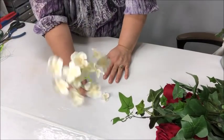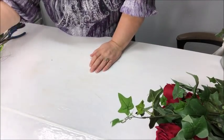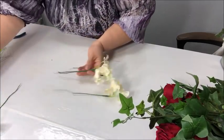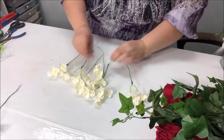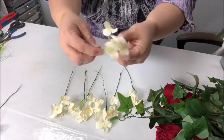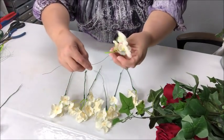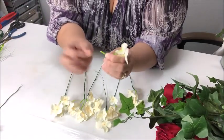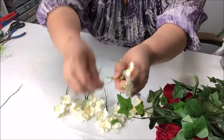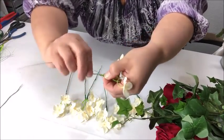I took this hydrangea stem and cut some of the bits from the bottom part so I could separate them. I've already gone ahead and wired and put floral tape on several of them — let me show you what I've done. This is the preparation you want to do: start separating and getting all these things ready and also wired if you have to. Here's another little piece — it has a very short stem from where I cut it, so I'm going to take some wire, about 10 to 12 inches.